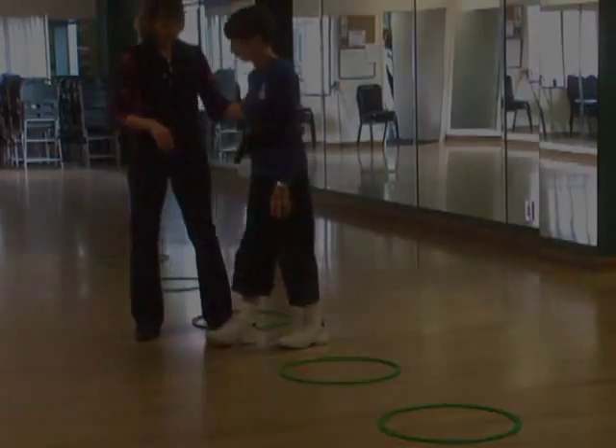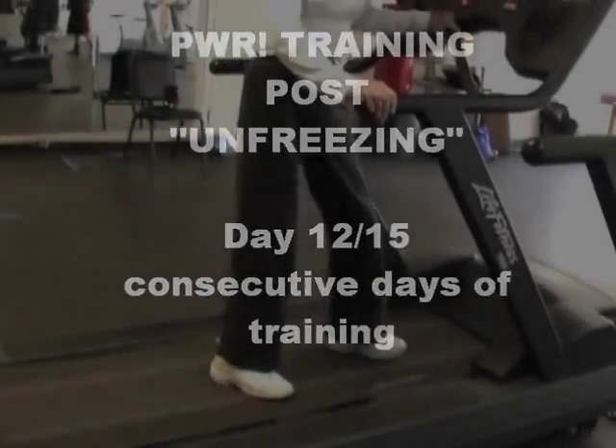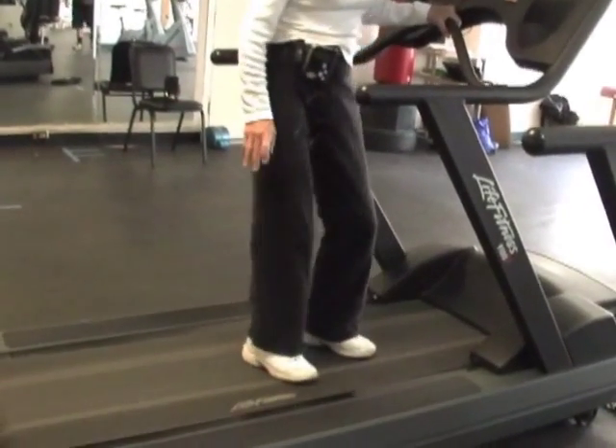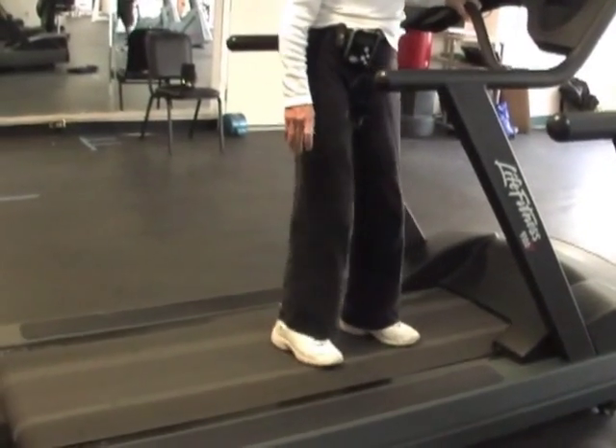Let's try this with the metronome. That's it. Big. Bigger than you think. More effort. Go.